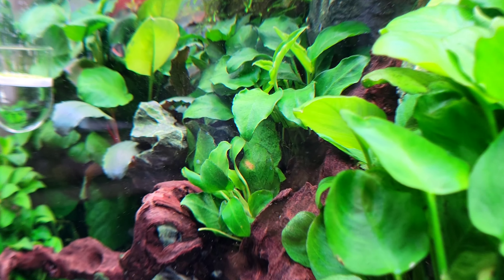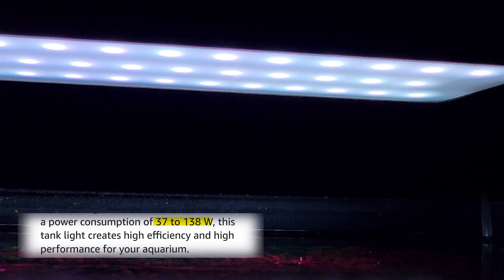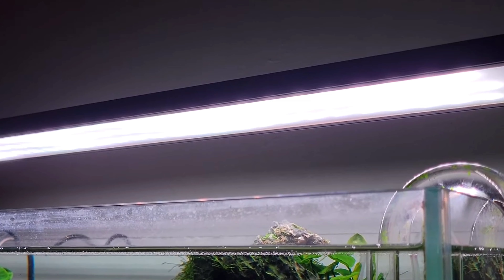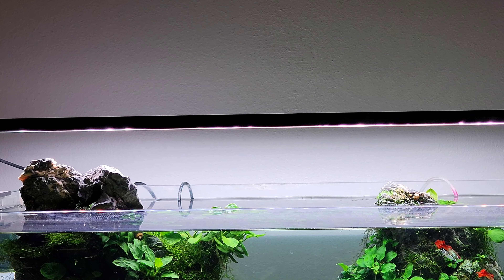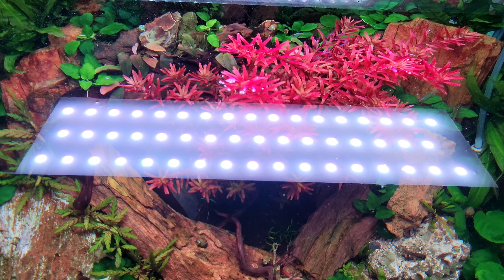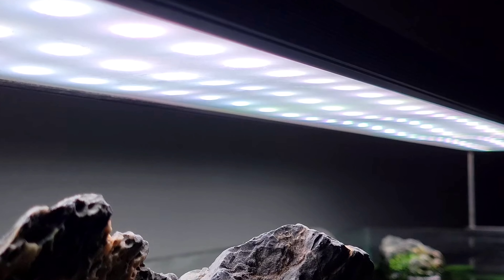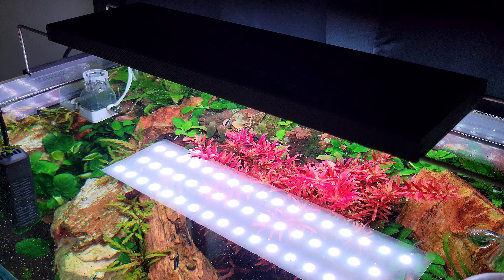The last thing I want to talk about is watts. They were used as a way to measure light intensity for a long time and lots of manufacturers still include that information. Watts indicate how much energy the light is consuming, and it was relevant before because older lights would consume a lot of energy. But with newer LED lights, it's not that accurate anymore — they produce a lot of light and don't consume that much energy. If the manufacturer is giving you Lumen, you don't need watts.